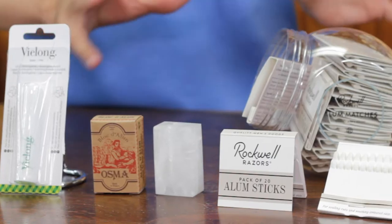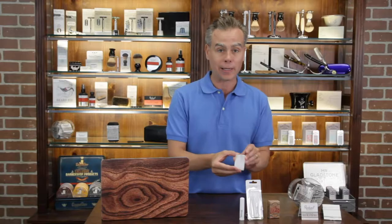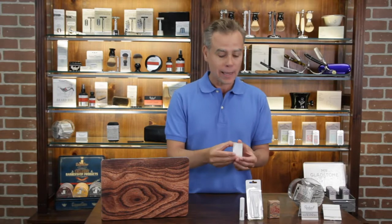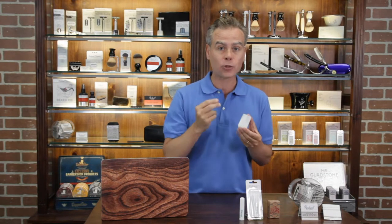So what is a styptic pencil or alum block or alum match? Well, basically these are products that you can use to show your customers how they can quickly and easily stop bleeding from any minor nick or cut. They're all made of a natural element — potassium alum. When potassium alum makes contact with skin and a little bit of water, it naturally causes the capillaries to contract, so it staunches bleeding naturally.